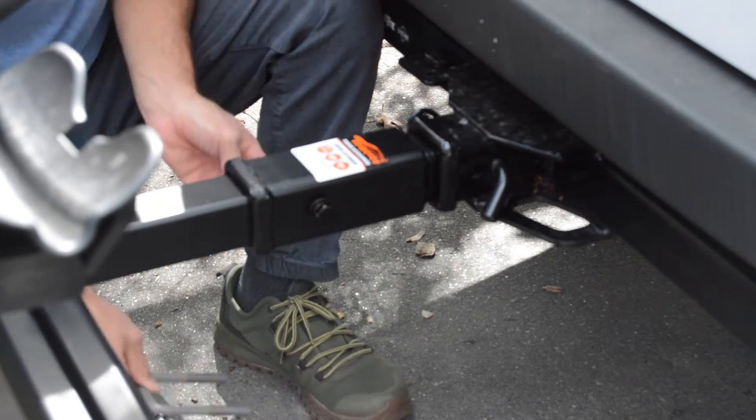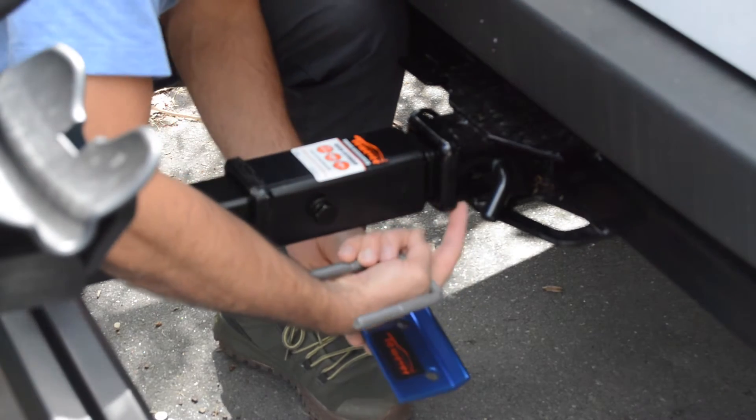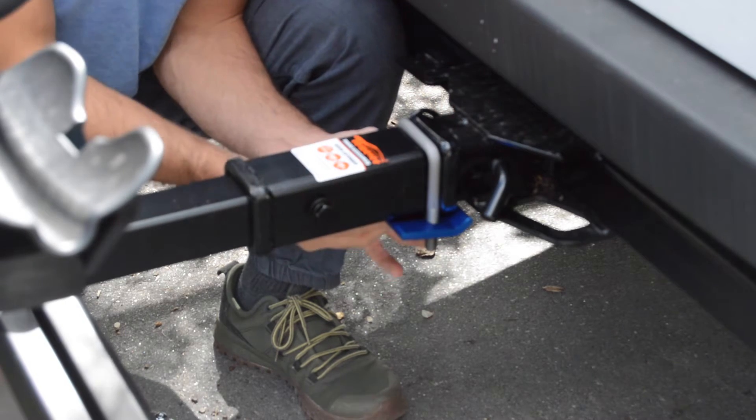There are only a couple of parts. You have a metal plate that has a notch in it, that you want to put up into the bottom of your hitch on your car.